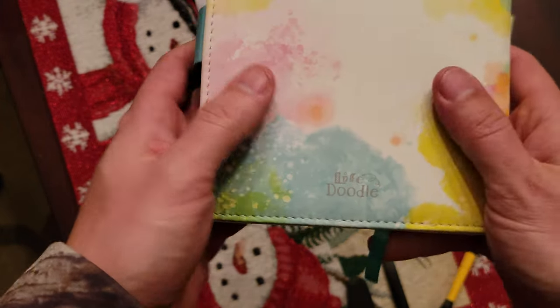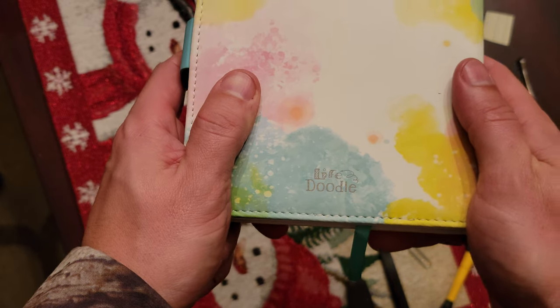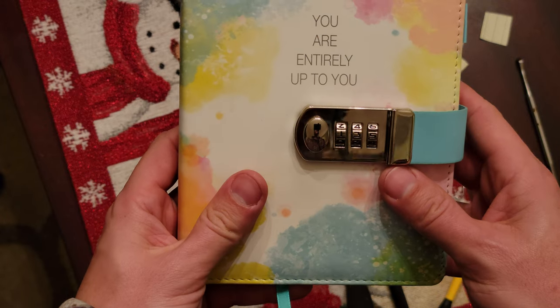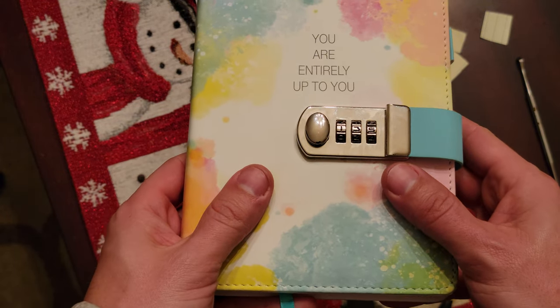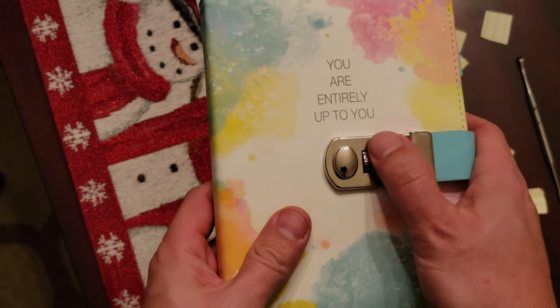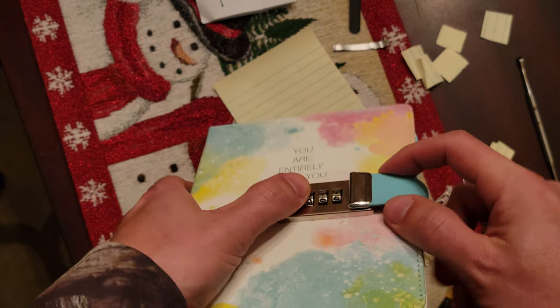I made this video because my daughter got this life doodle diary. This is the combination she picked. However, we had no idea what she picked, so she comes to us crying and this is where we're at.